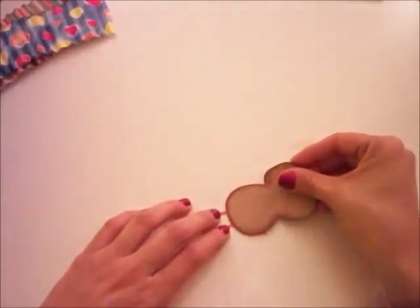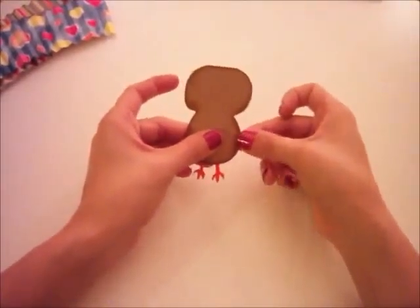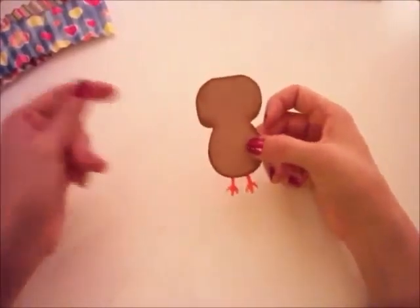I glued the bottom. I'm going to put him here so he can have his little feet. He has a little piece of orange, so let me cut that off.